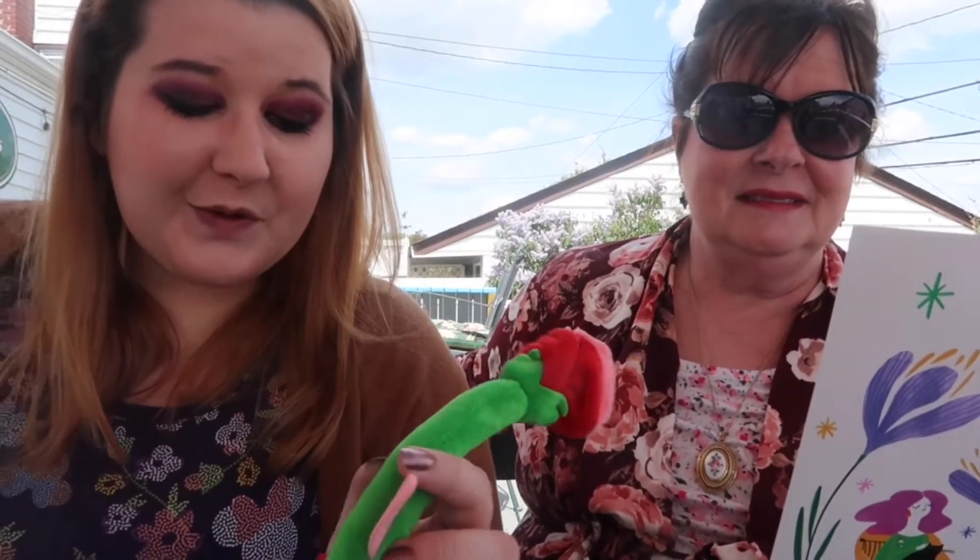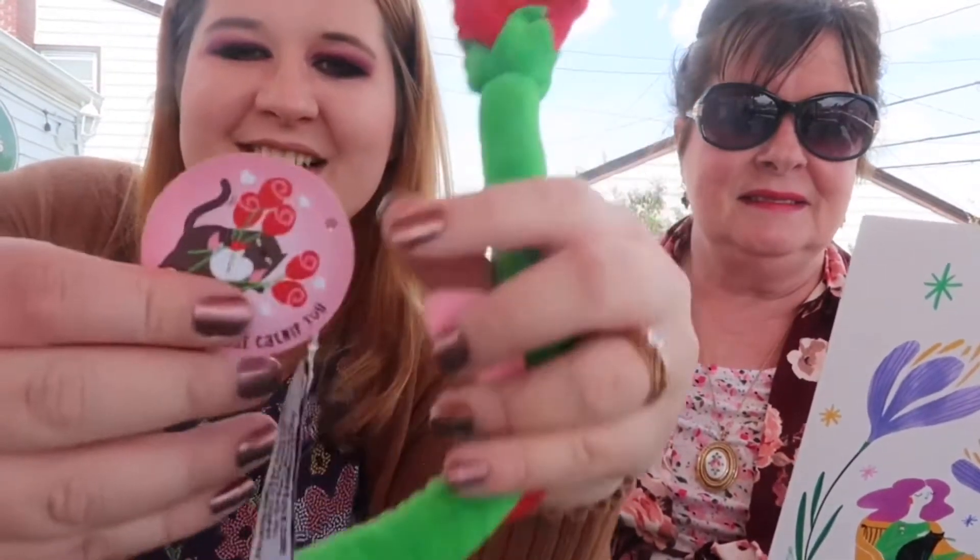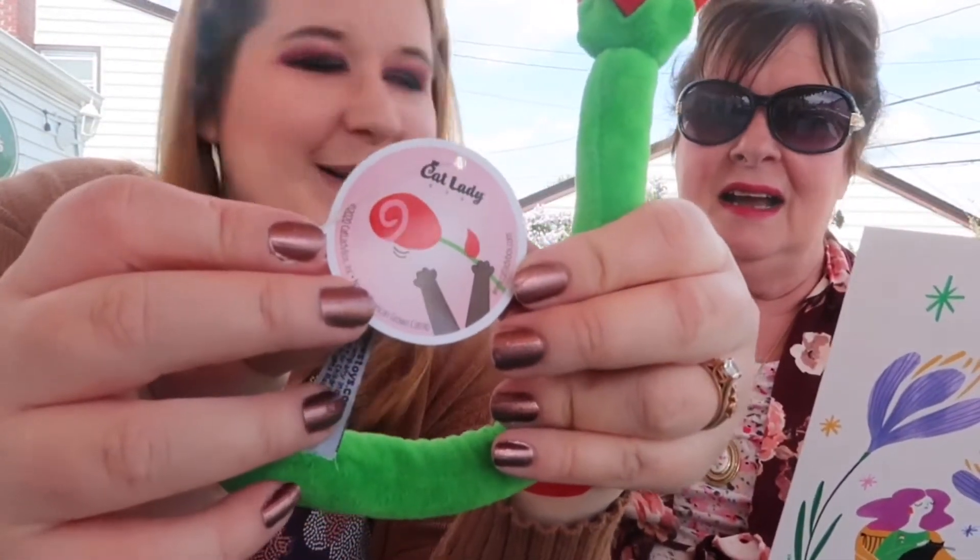This is a fun box. They do have a portion of proceeds that goes towards charity. Last month they donated to All About Cats Rescue, Sweet Paws Rescue Center, County Paws, and Cuddle Cat Rescue — it's all noted on the card.